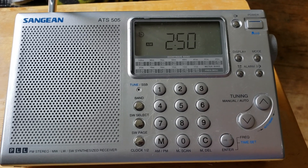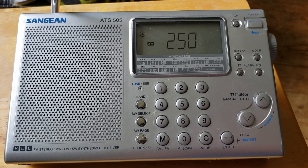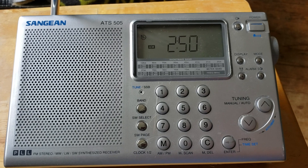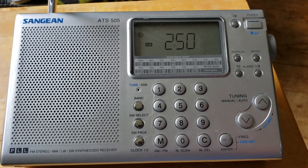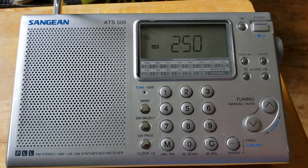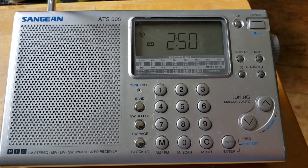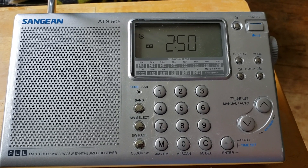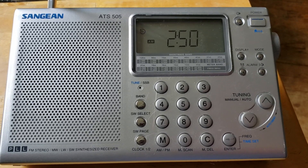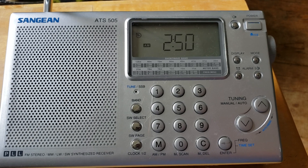It has single sideband, so we will of course be checking that out. I've owned this radio for a few years now and my review isn't too bad — it's not a bad radio. It has a couple of flaws, including one that's kind of weird: it can overload on some signals sometimes, but in a weird way. We'll be checking that out.